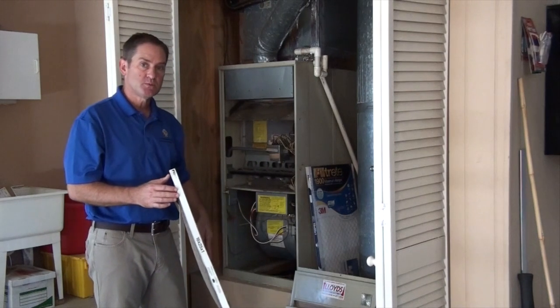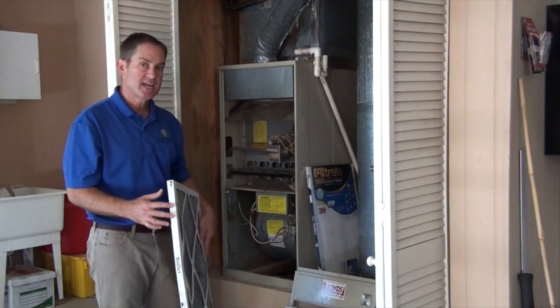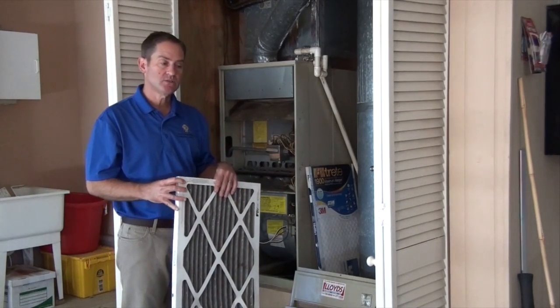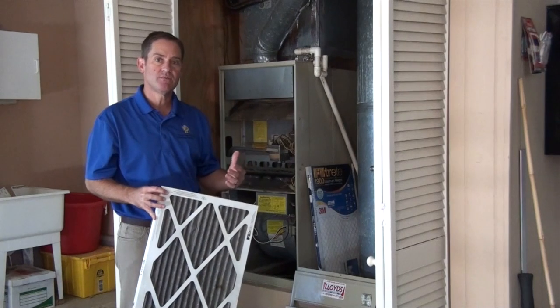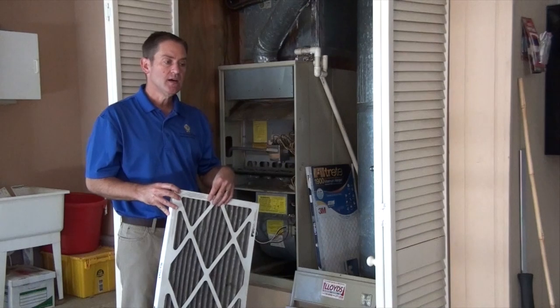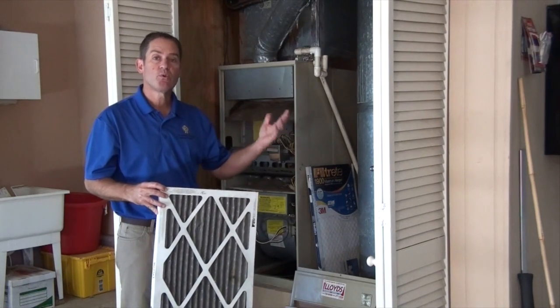We recommend the disposable filters as opposed to the washable filters. We just feel it's more sanitary, and these filters come in a wide range of quality levels, kind of based on where you live. If you're in a rural setting or if you have allergies, you're certainly going to want to get a better filter. They range in price from a few bucks all the way up to $30 or $40.